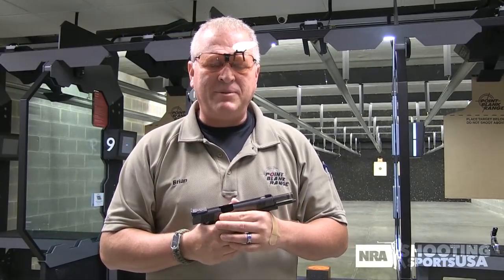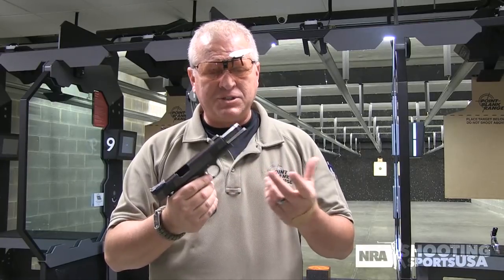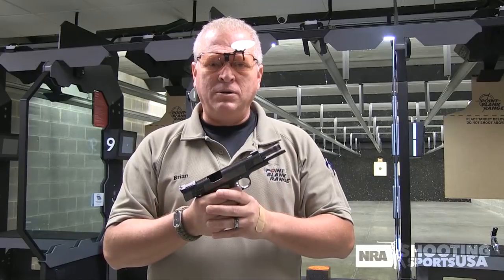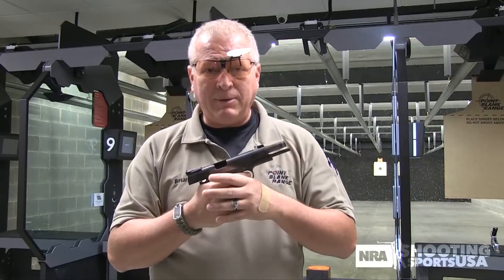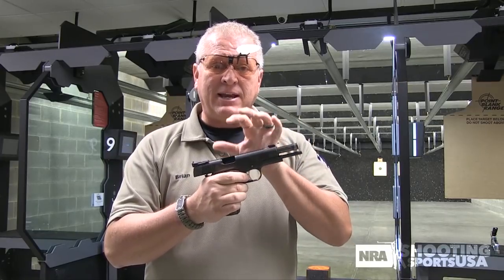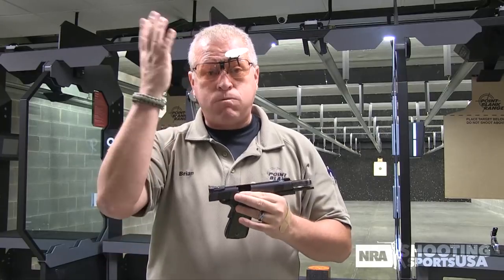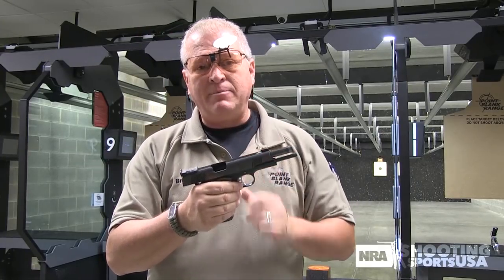Another thing I tell students a lot of the time — I always ask them a question, and it's kind of a trick question, so don't feel bad if you don't get it. I always ask: what's the trigger for? And I get this deer-in-the-headlights look. So, what is the trigger on the gun for? The trigger is used to maintain sight alignment and sight picture.